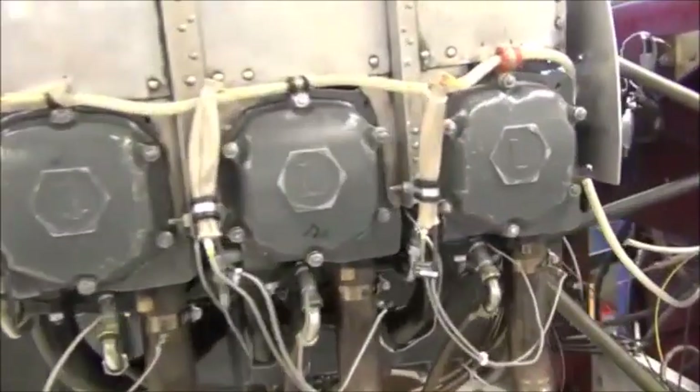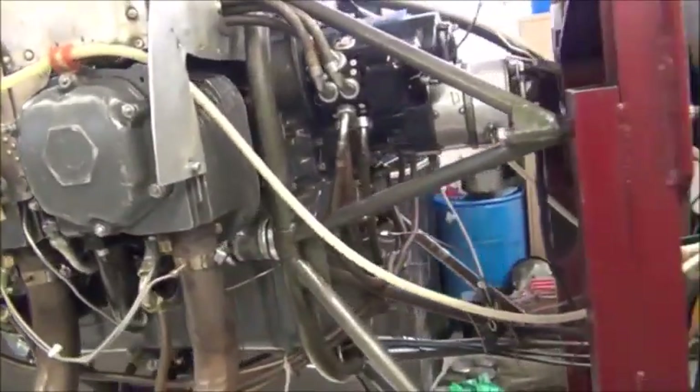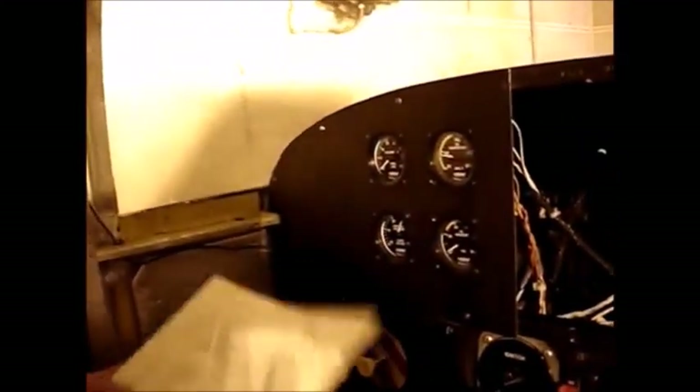We move the test stand into the rocket test cell for testing of this engine. Manifold pressures reading, temperature's up, okay, ready to start. It's clear!